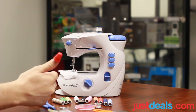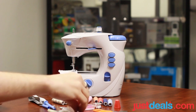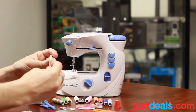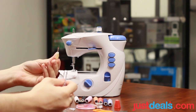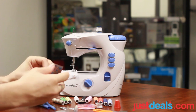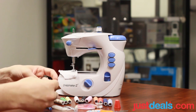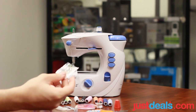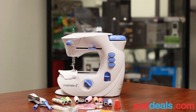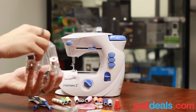We have a thimble — always reminds me of Peter Pan, it's a kiss. We've got what looks like a needle threader. Some fancy buttons, snaps, some more buttons, and push needles and needles. And there's some more thread here.